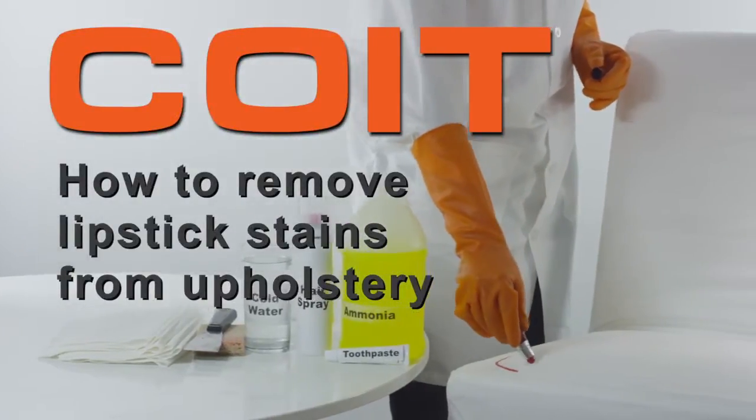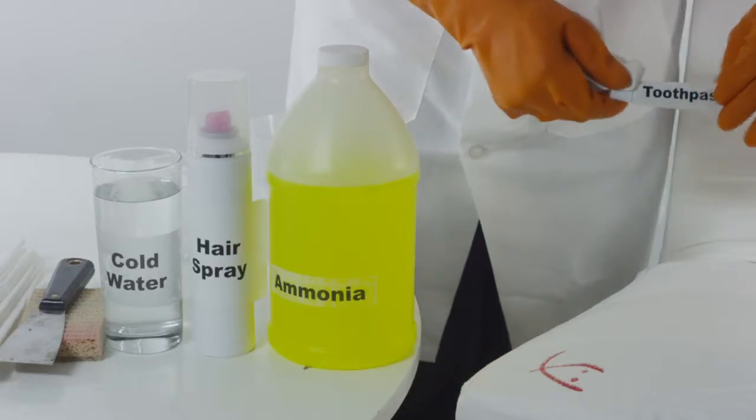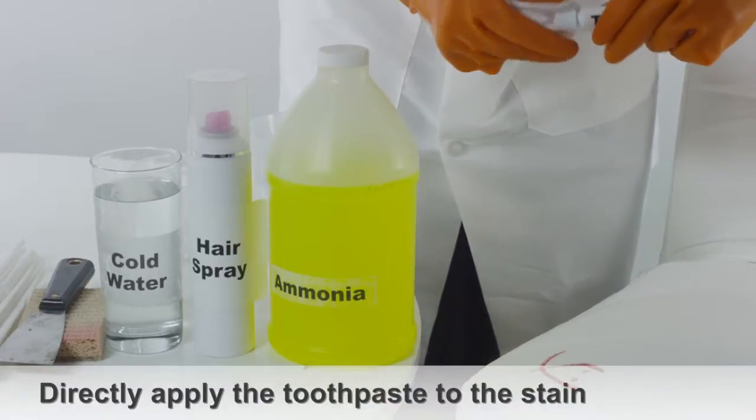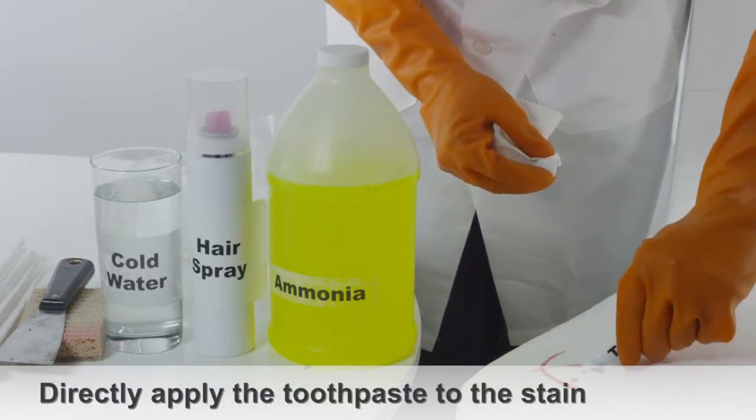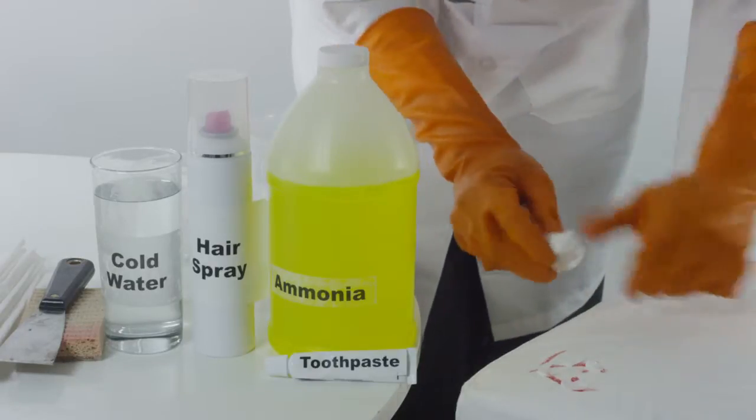How to remove lipstick from upholstery. If the lipstick is still wet, take a clean cloth and apply toothpaste directly onto it, carefully blotting the area.